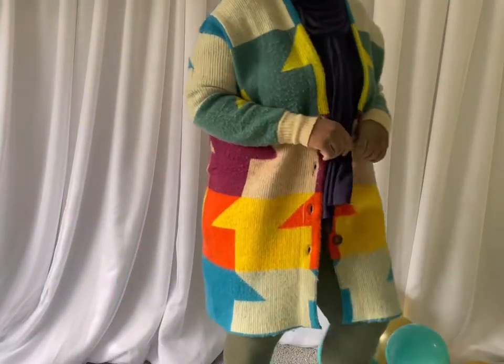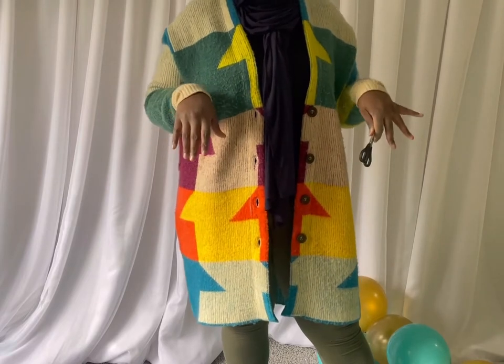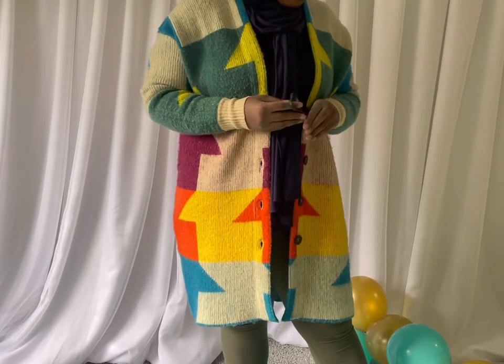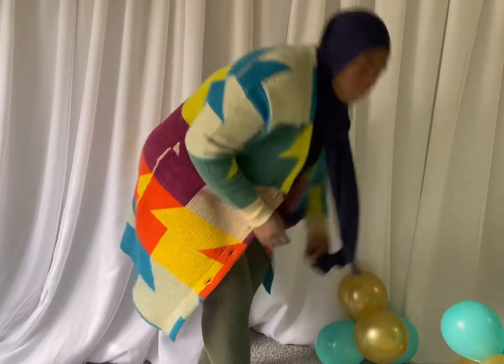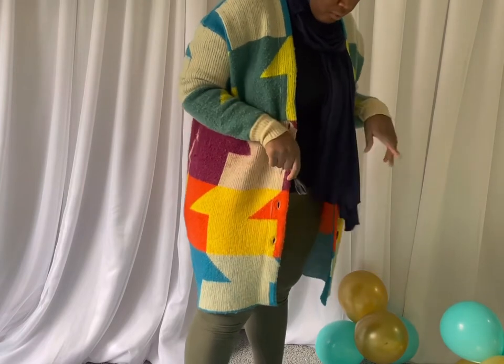All right, so I only lost 1 balloon, which was the teal, which I'm glad because I don't have any more gold. The gold seemed to pop more than the teal. So I only had to replace 1 balloon, and I already made the 5-inch balloons.